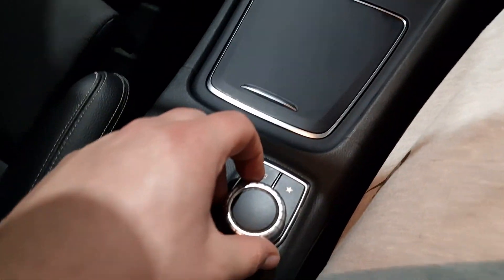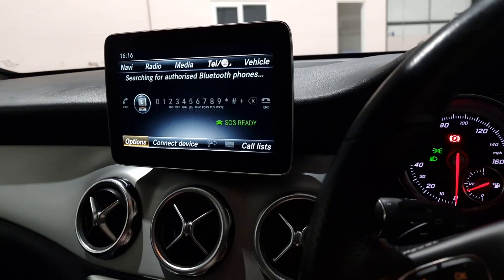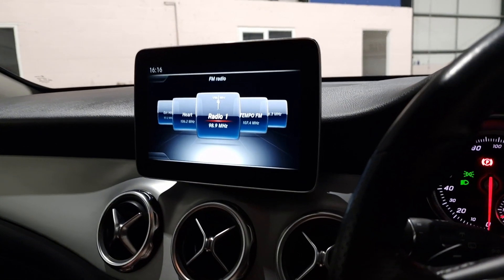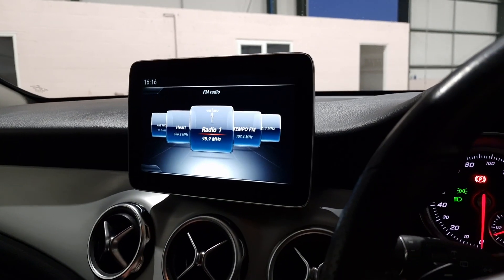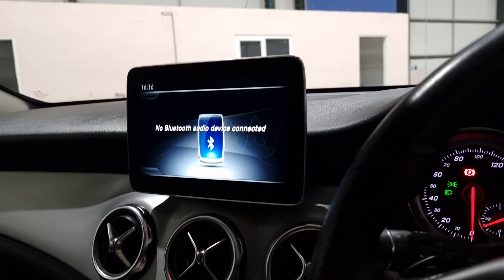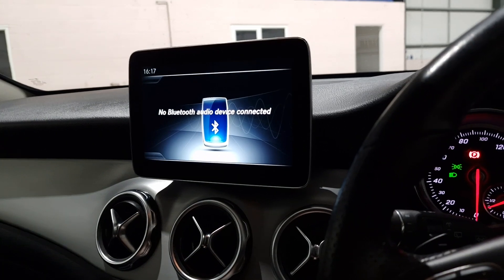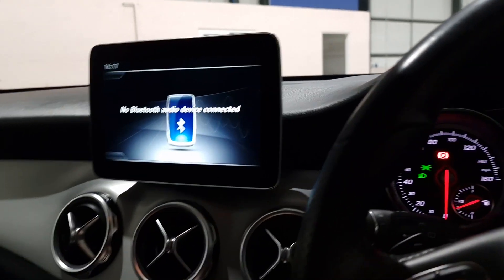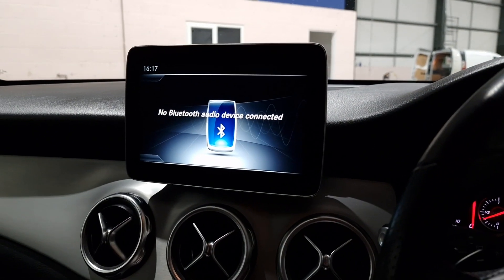Everything is controlled with this little dial here — Bluetooth, radio settings, and all your infotainment. More often than not people use Bluetooth nowadays and just link their phone straight up rather than listening to the radio. The vehicle also has a reversing camera.